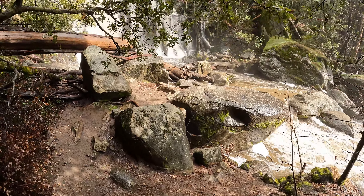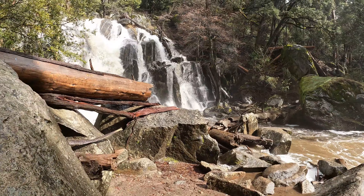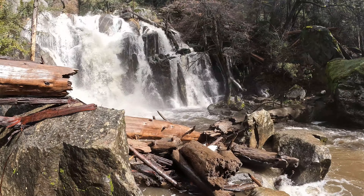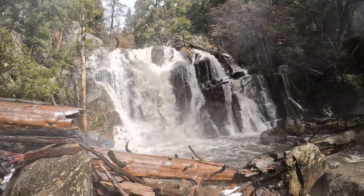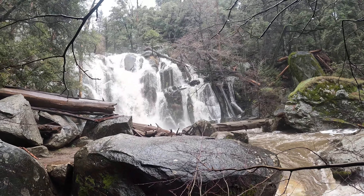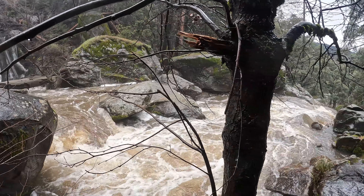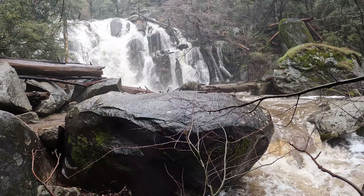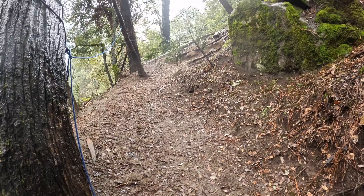Up close and personal with Corlieu Falls. This is actually an even better viewing spot than the viewing deck because all the trees are growing up around it, but you get a little more of a bigger view from back at the viewing deck. It's awesome!